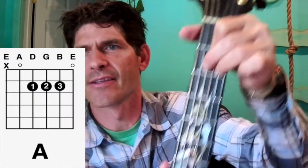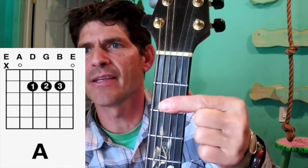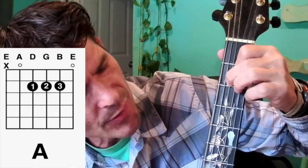The last chord is the A chord. You can play it a few different ways — I like this one, it's the most comfortable for me. That is the 1 finger on the G string, 2nd fret, and 2 finger on the B string, 2nd fret.